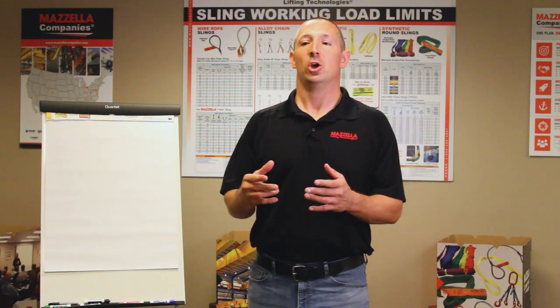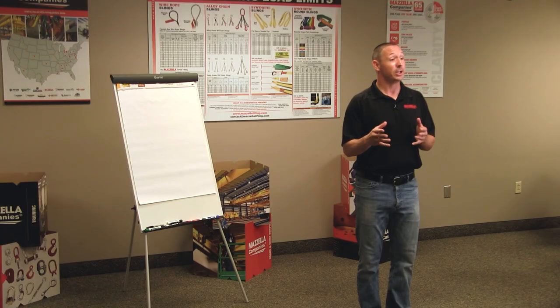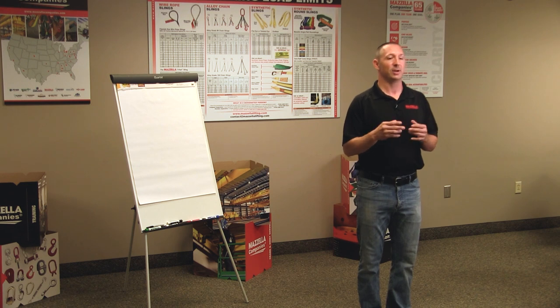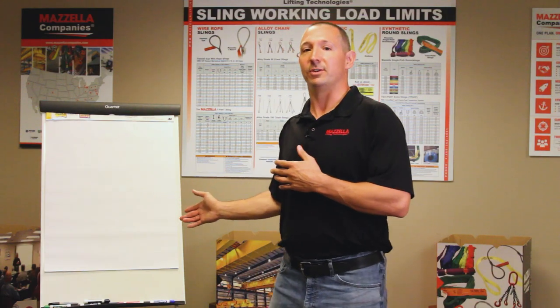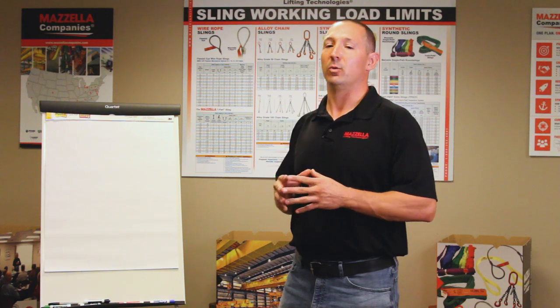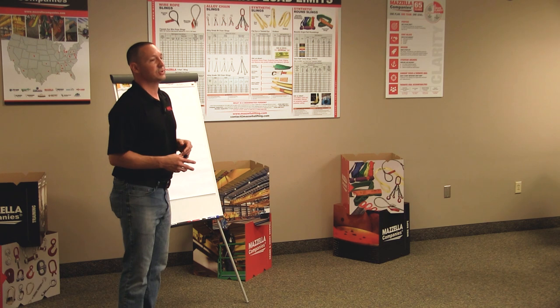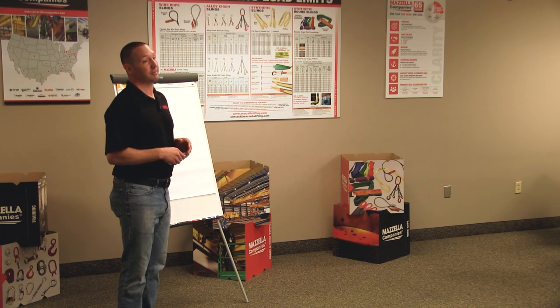To talk about the verbiage or nomenclature of a chain sling, you might see a series of letters — three or four characters. You might see DOG or DOS, you might see QOSA or QOSB. These all refer to chain slings. Let's go over to the easel and take a look at exactly how we're going to put together that nomenclature. The first letter is going to be the number of legs of the chain sling.